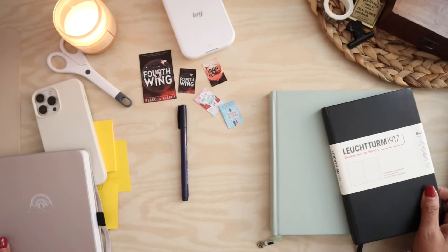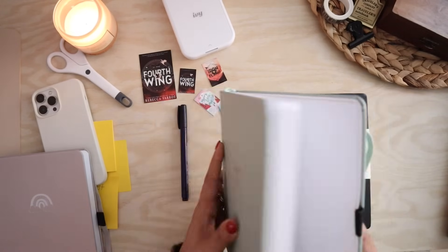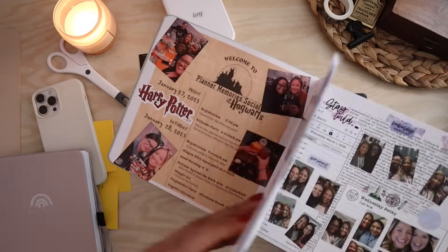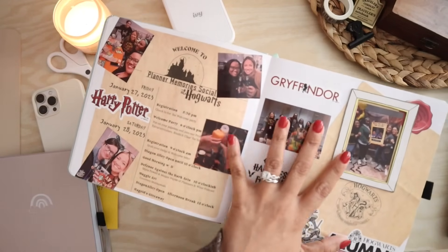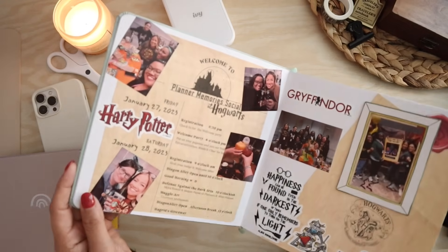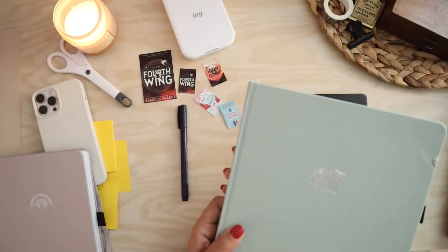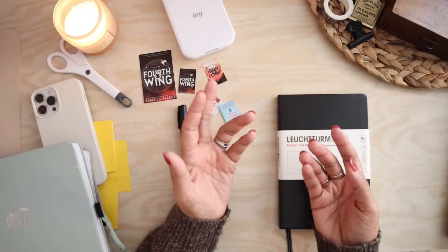I also have a B5 — or maybe B8, I cannot remember the size — but it is a huge journal from Archer and Olive that I have used for memory keeping in the past. I even have some go-wild pages in here that have yet to be completed. I think this book is going to continue to stay as really huge memory keeping with a lot of glued-in pieces. I had much bigger intentions for it at the beginning of the year, but I couldn't keep up with the size. And that was the thing I really had to consider: what is a size of a journal that I can manage and keep up with without getting overwhelmed?